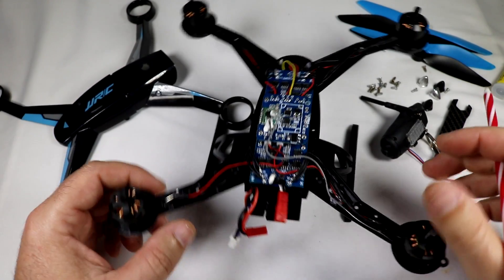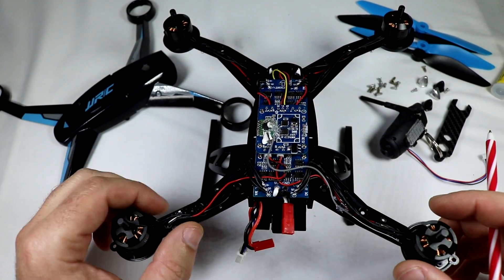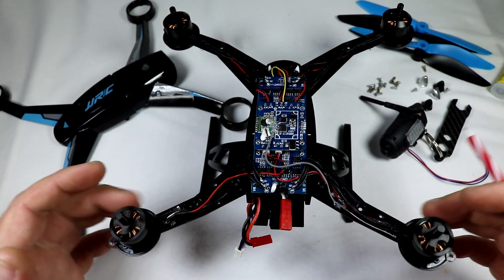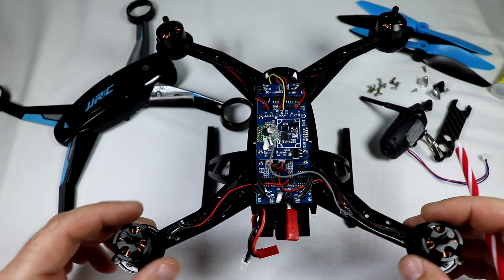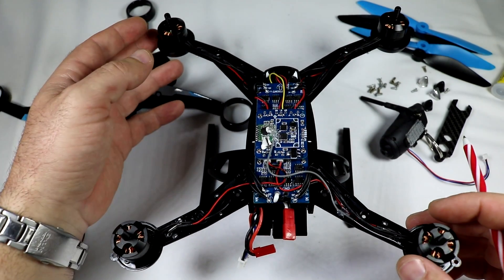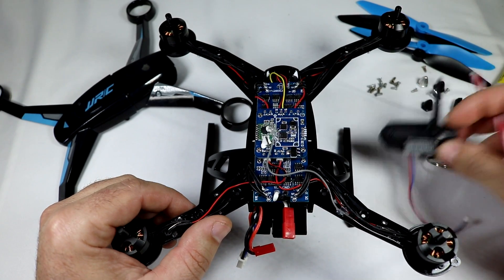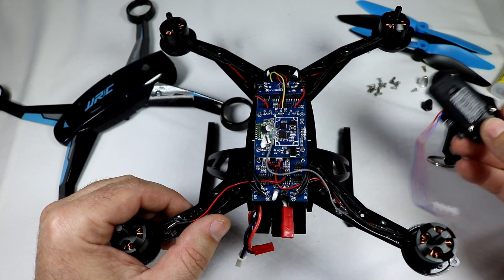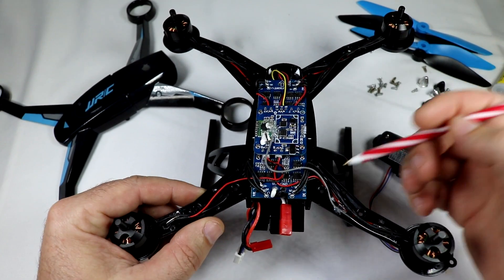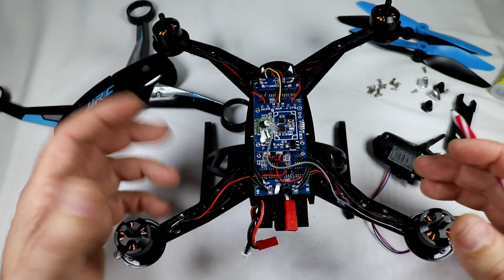Hey guys, thanks for tuning in. Today I'm going to go over some modifications for the JJRC X1 - the very popular brushless, very affordable mini quadcopter that's really good as a sport flyer. A couple of modifications I'm going to do today are showing you how to do a light mod on this in combination with an FPV camera mod, and also how to extend the range a little bit on this one as well. Let's get started.